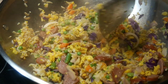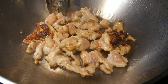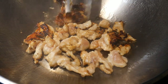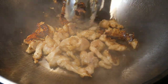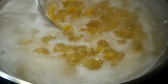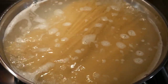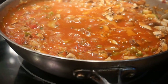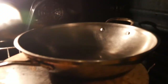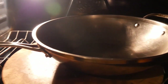The seventh criteria is that I want my wok to be able to carry out different types of cooking functions. In addition to stir-frying, I'd like to be able to use it for traditional pan-frying, boiling, steaming, and simmering — so that if necessary, my wok could be the only cooking utensil in my kitchen. The eighth criteria is that I should be able to use the wok in the oven if necessary, so I would like a wok with all-metal construction.